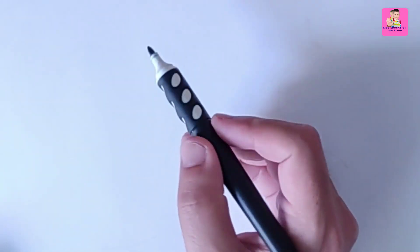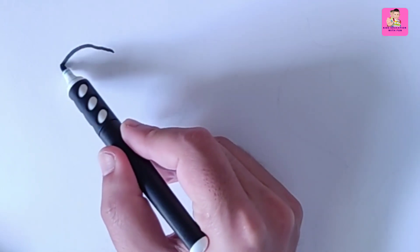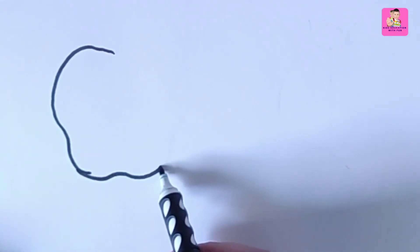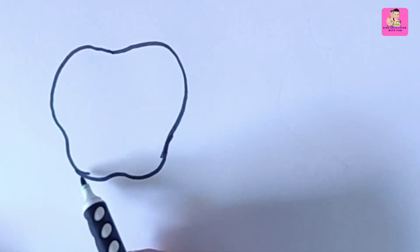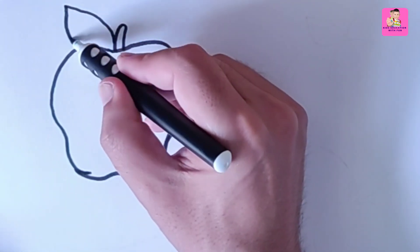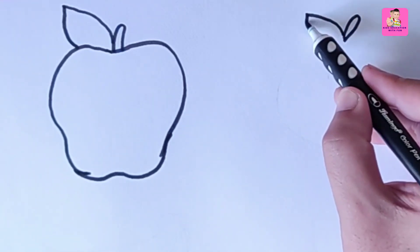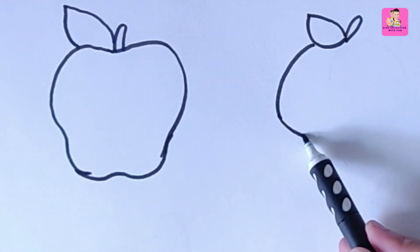Hello kids, welcome to Kids Education with Fun. In today's video we are drawing different fruits. The first one is apple. Apple is very easy to draw. First thing is we are using a blank marker and tracing the outline of the apple. You can use pencil or any marker.